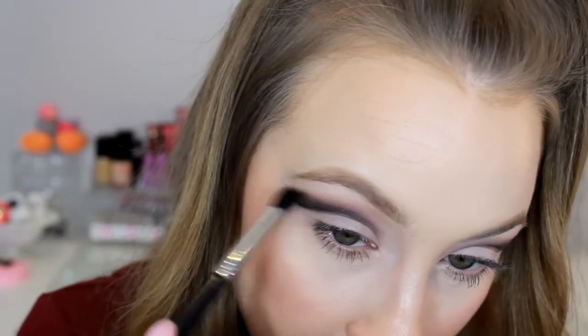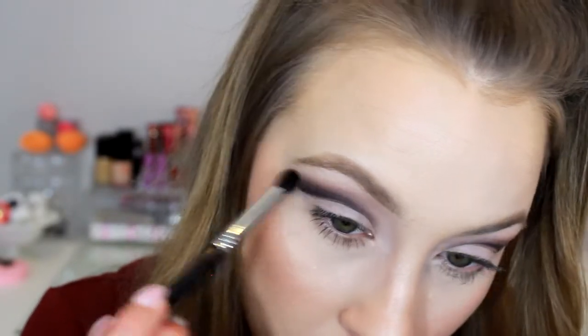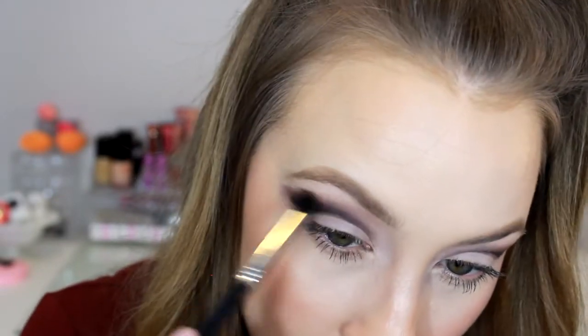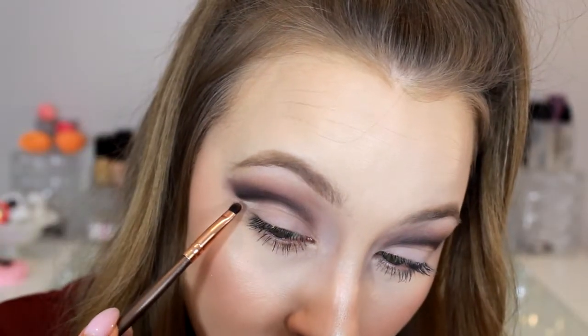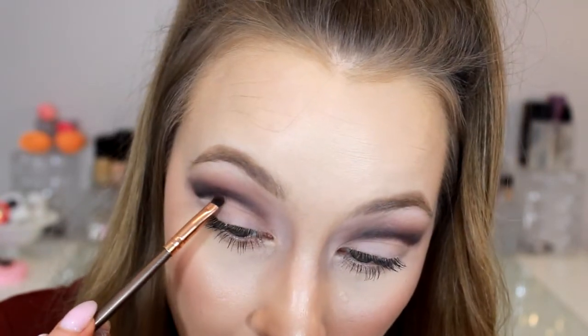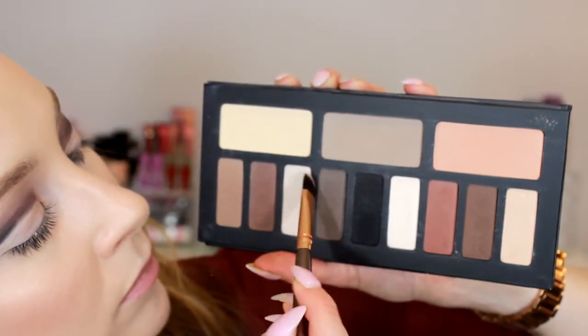I took a blending brush with no product just to make sure everything is really blended. To clean up the line I used just a tiny bit of concealer right underneath the cut crease. I had planned not to use concealer, which is why I set my whole lid with powder — ideally you don't want cream on top of powder — but I used a tiny amount so it didn't get cakey. This really brightens up the crease area to give high contrast between the crease and the lid.